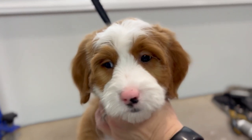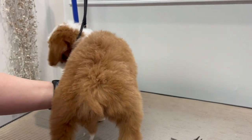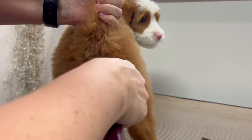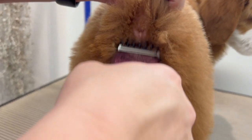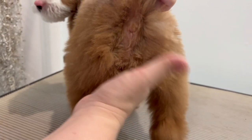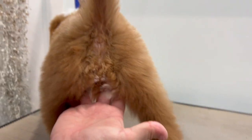So last thing we've got is the booty — we've got to do a sanitary trim in the back. I put my guards on because I don't want it super short, but I'll hold the tail up and just go up ways. The last thing any of our families want is to have poop get stuck back there when they first come home, so we want to make sure we keep it nice and clean.